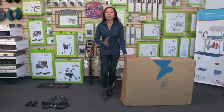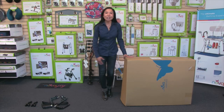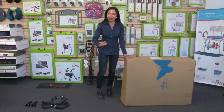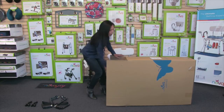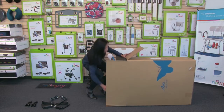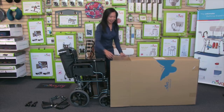First you're going to remove a smaller box, and that will contain the footrest and the anti-tippers. I like to turn the box on its side — then it's so easy to roll the transport chair out of the box, just like that. So much easier than lifting it out.